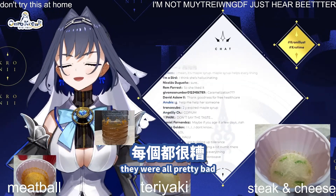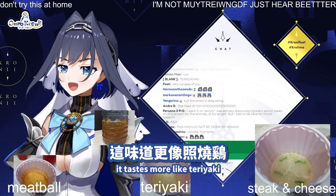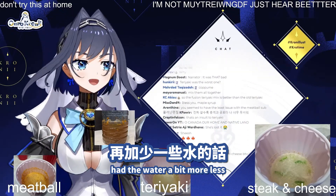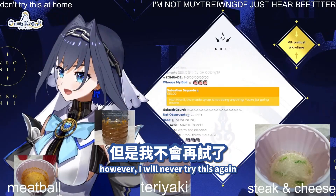They were all pretty bad. I think teriyaki. Yeah, in comparison to the original teriyaki, it tastes more like teriyaki. Maybe if I warm it up and had a bit less water, it could have tasted better. However, I will never try this again.